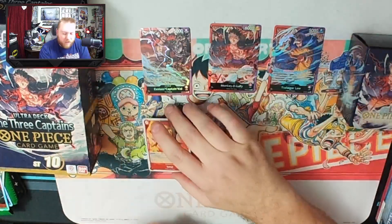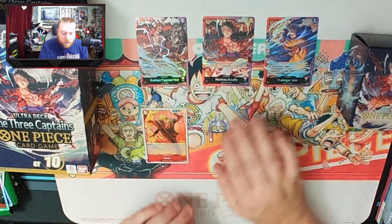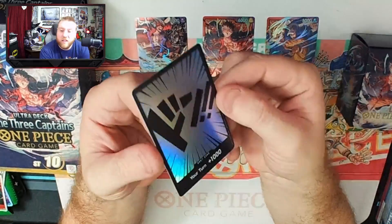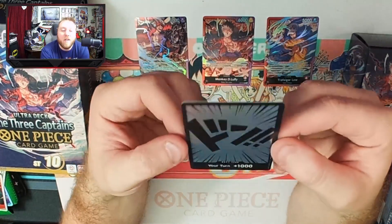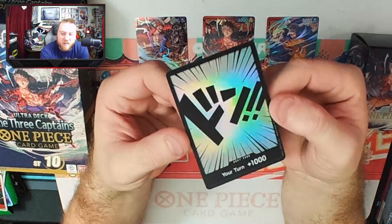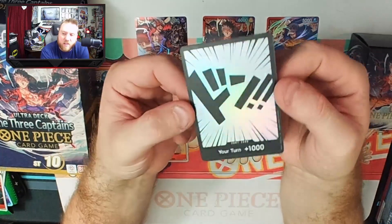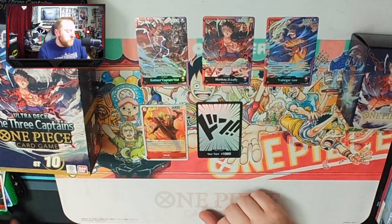This is something they haven't done with any other items yet, so that's pretty cool. They didn't just go to foiling the deck — they also foiled all of the DON!!, which is awesome. I love that they did this. Just regular normal DON!!, but got that nice rainbowy foil treatment. Love to have something a little bit shiny there.